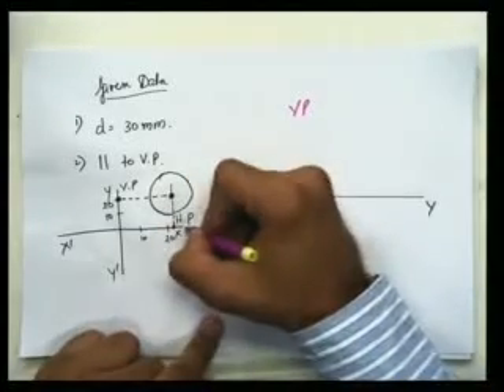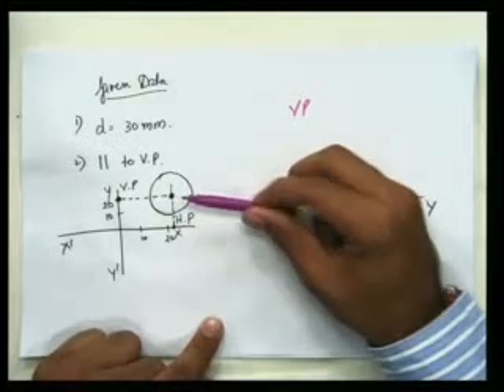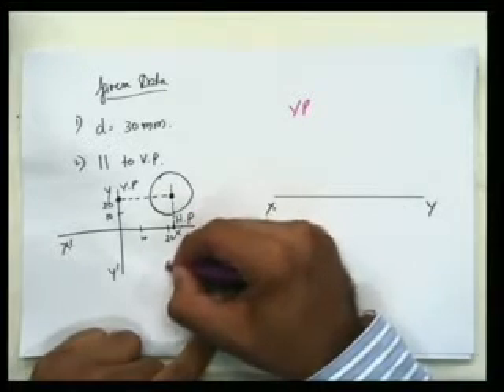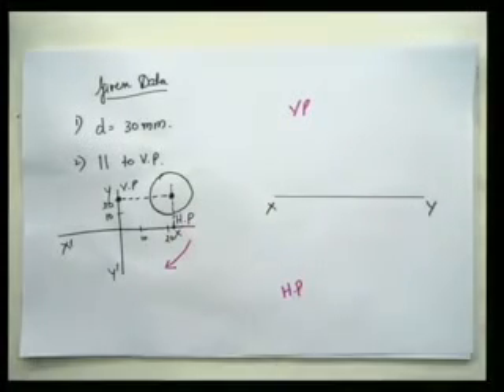As you can see, this is my line XY. If I extend this now, where is my VP? This will be my line XY. VP is about here, and HP will be rotated in a clockwise manner, so HP will be located here.